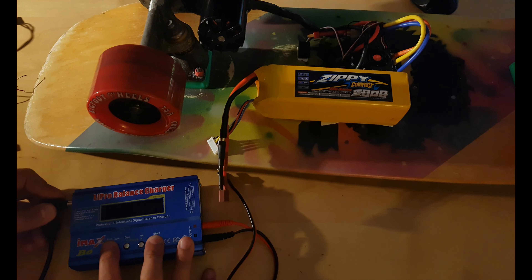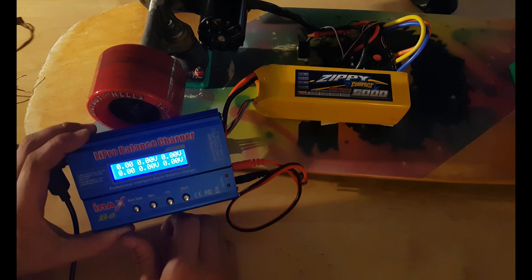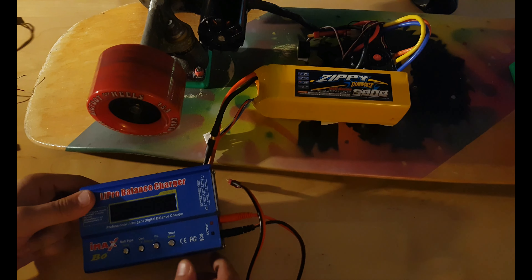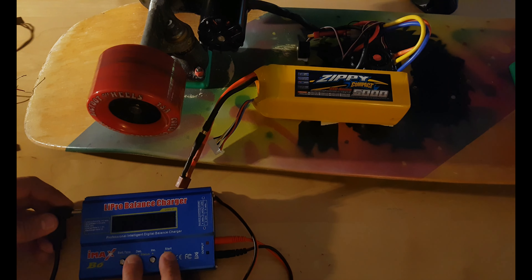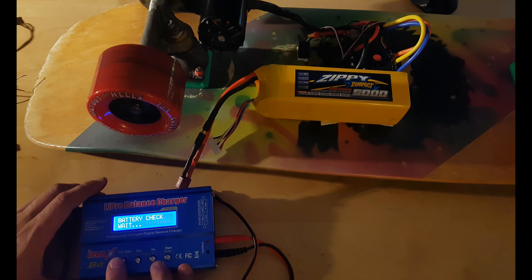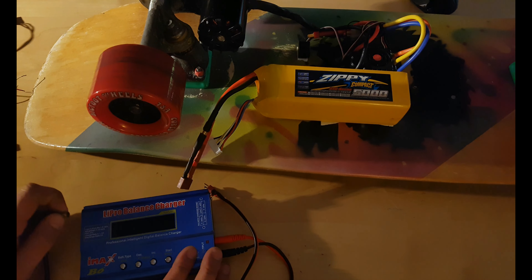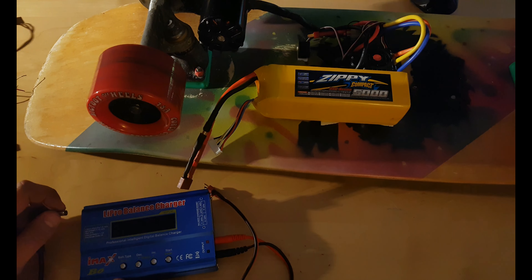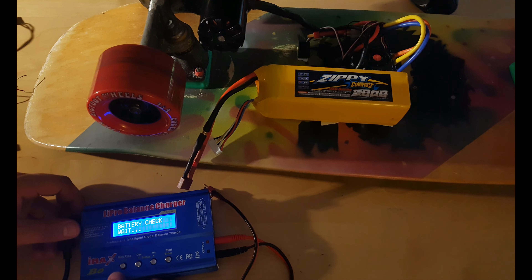Now look what happens when I power it back. It will give this screen with all zeros. I'm just saying — LiPo battery finish, but nothing going on after it. And the most important thing is this six-cell connector and how to trick it. Disconnect from power.